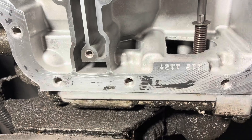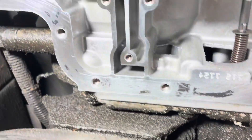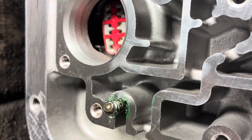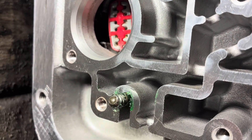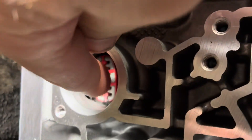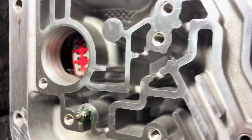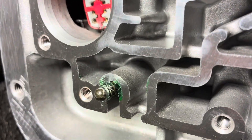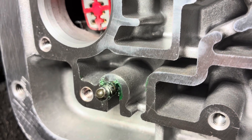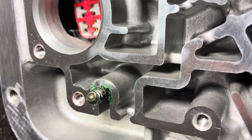Here's the back of your transmission towards the drive shaft and the rear end. You have a spring and a steel check ball that go right there. This is the hole where your shift solenoid pack goes through, so that's where your spring and ball goes.